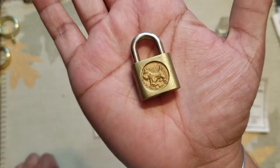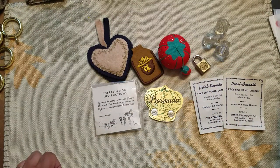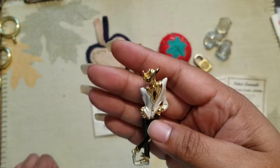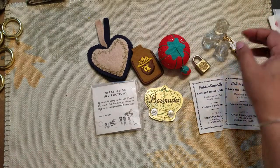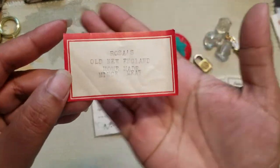I found this really cute lock — of course there's no key to it, but it's really cool. And this really nice pin. I don't know exactly what it is, but it's cool.